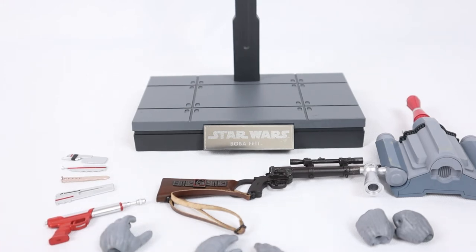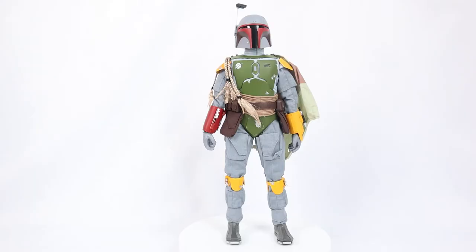All right, let's get out the man himself. Boba Fett. And here he is. Boba Fett. Wow, I'm going to probably weep a little because this really brings back some happy times from when I was a kid.